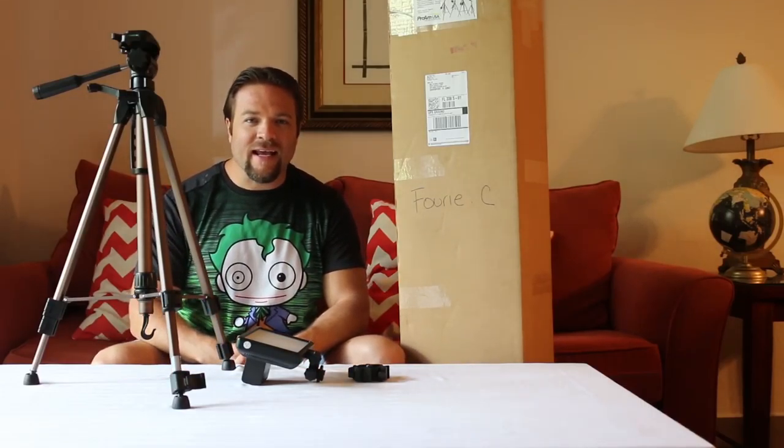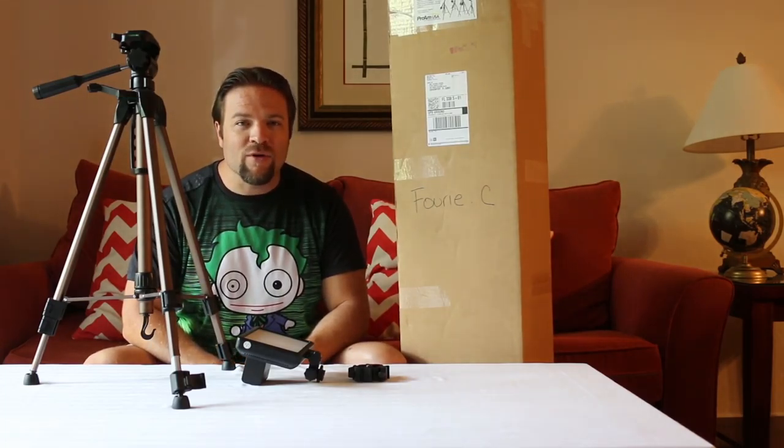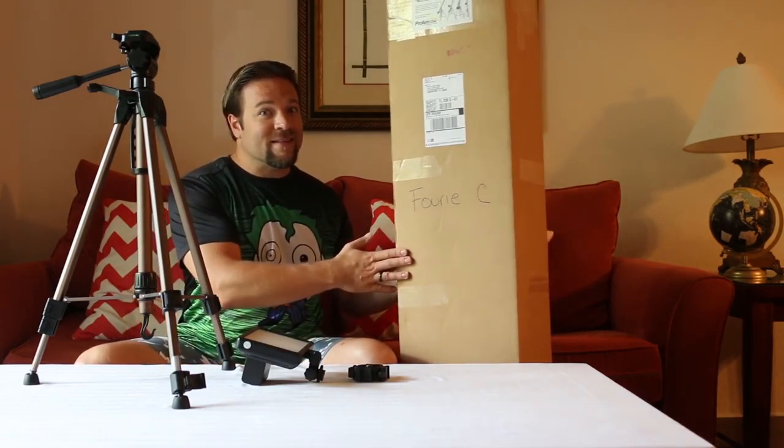Hey everybody, it's Claude here and today we're going to be unboxing a box I received from Pro-Am USA. So come take a look with me and see what we got.